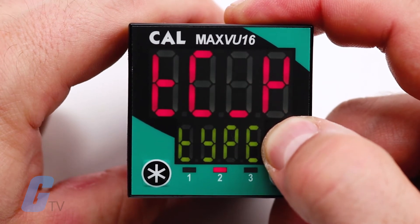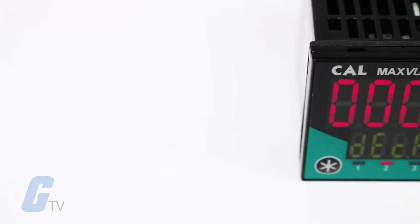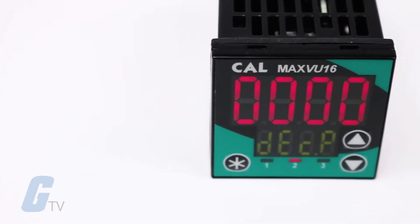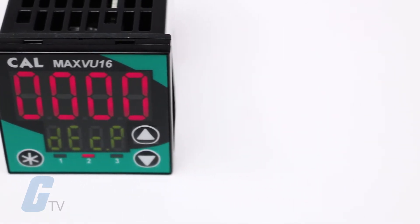The new high-visibility display provides increased clarity and enables vital process information and alarm messages to be viewed at a glance, even from a distance or at a side angle.